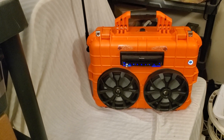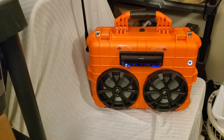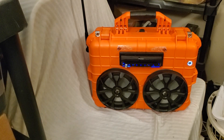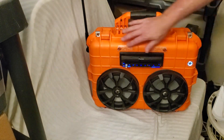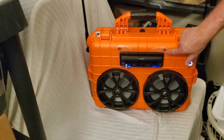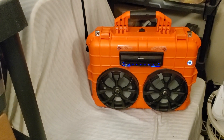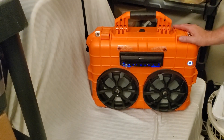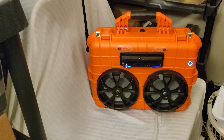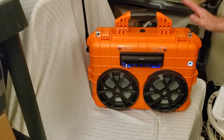Anyway, this thing is totally cool. I'm getting ready to send it to Chicago. You've even got the little flaming skulls up there — I did that to cover up a little blemish I had when I was cutting out the hole for the radio, but it still looks pretty cool. This is made out of an Apache 4800 case, totally waterproof — I've got the seals around it. Now, the radio itself is not waterproof; this is going to be used indoors.